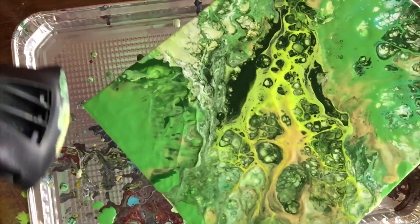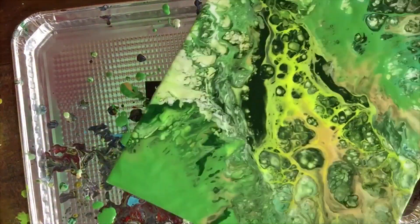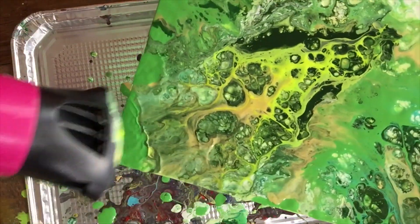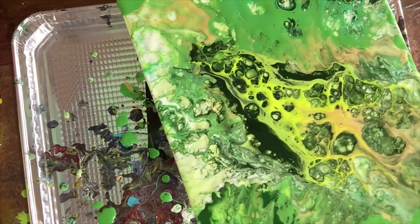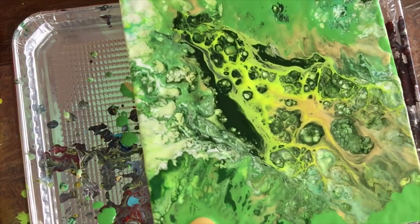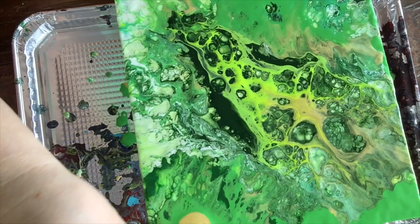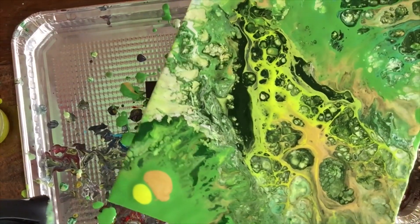See, there it goes. One thing to keep in mind — if we put the dryer too close to the paint we're going to end up with a lot of paint in our hair dryer. As you can see already, the edges are starting to form some cells. Now I'm going to use some more gold — because it's gold and green, right? Gotta keep up with the theme. We gotta make the green and gold the star of this pour.